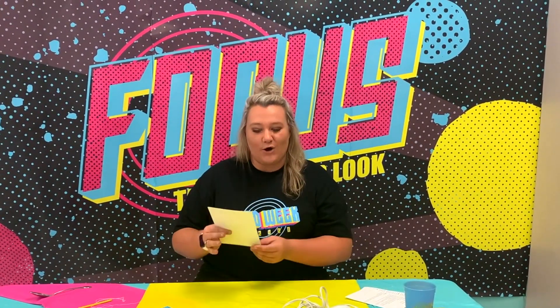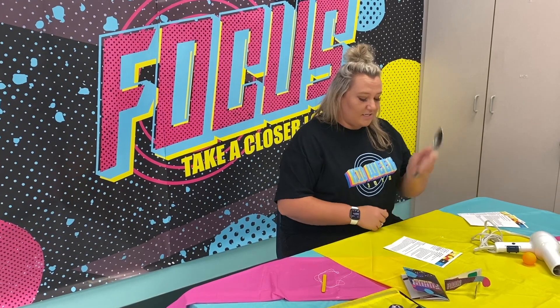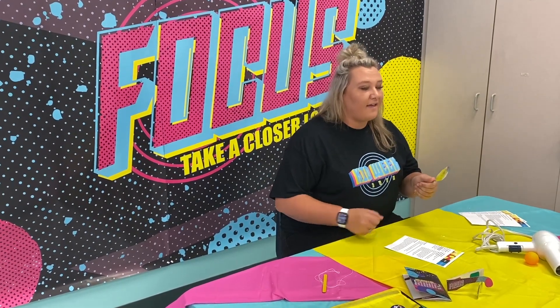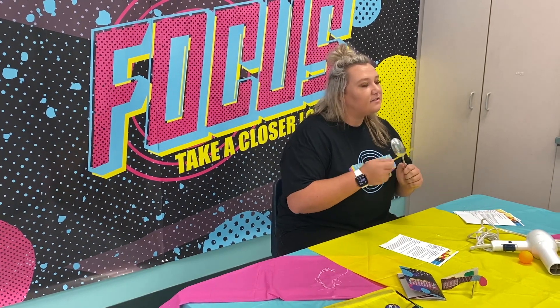The first activity is called Ding Dong. We're talking about sound — talking about hearing from God today. You also need a partner for this, maybe a sibling or a parent. The first thing you're going to do is take the spoon, hold it in your hand, grab the craft stick, hit it, and listen to the sound. Easy — you're just listening to the sound.